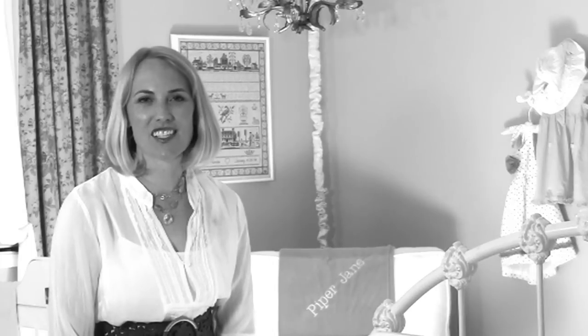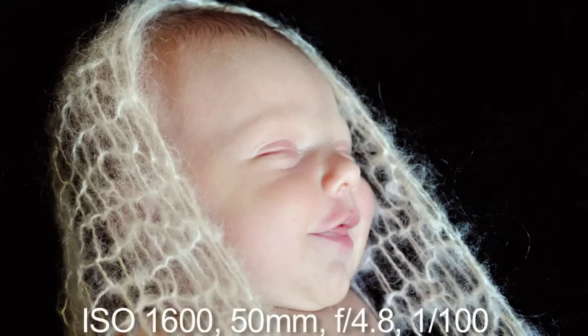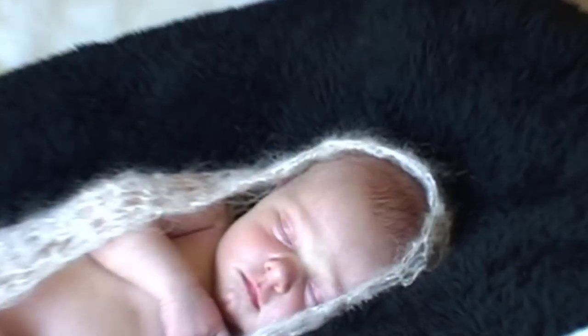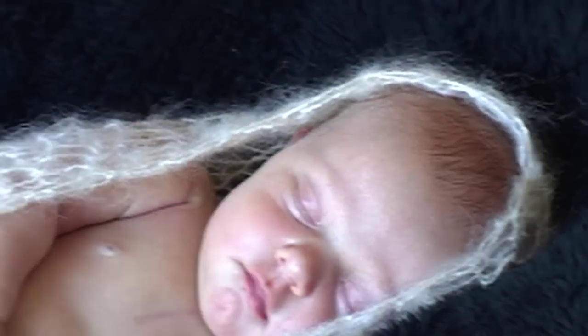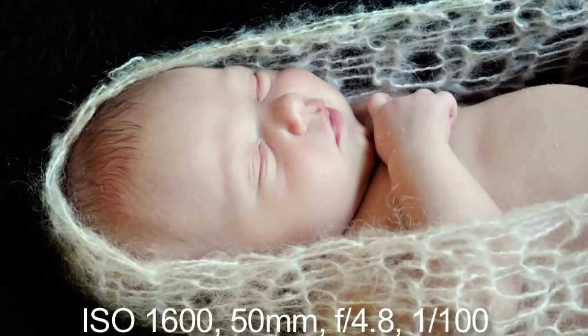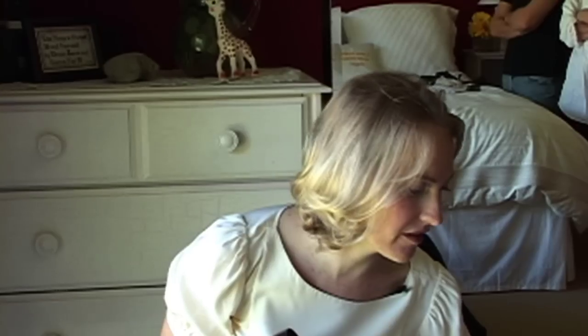As you can see, Piper started to wake up again — she was halfway between waking up and dreamland. That's one thing with digital: just keep shooting. You never know what you'll get. You can see the light coming right in across her, so you want to make sure the baby is in the part of the window where the light is actually in front of her, lighting every part of her nice and evenly.